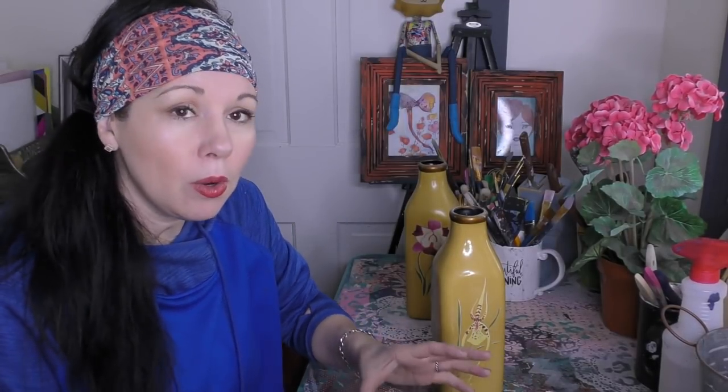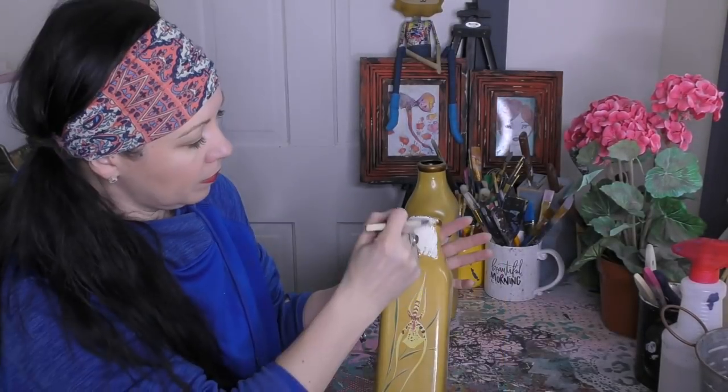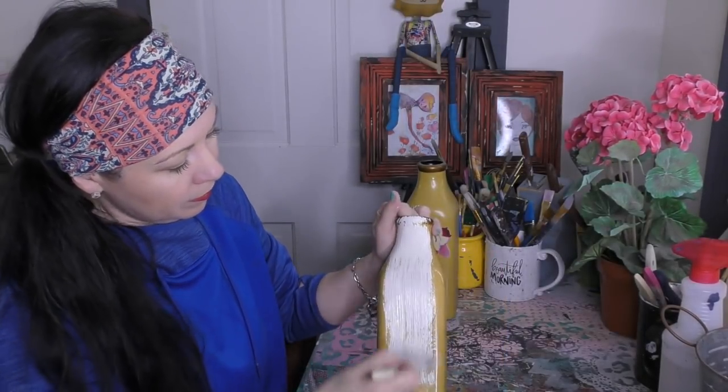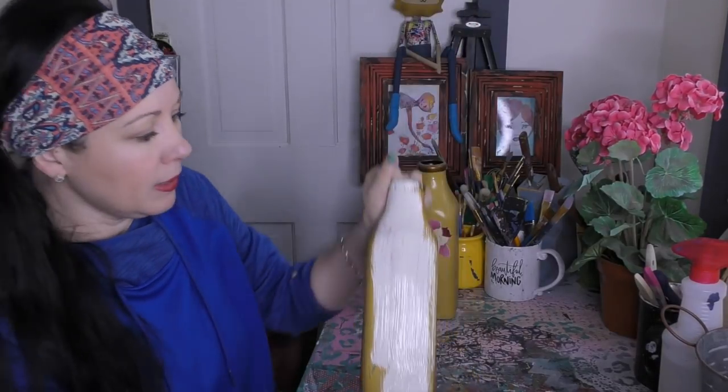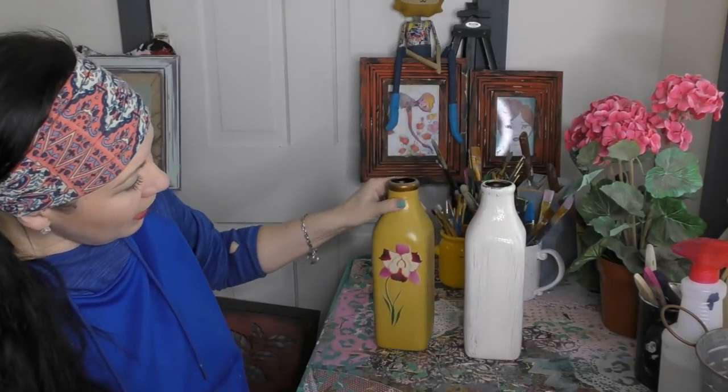I may allow a little bit of this yellow — what feels like a mustard color — to come through, so that's why I'm choosing to use my Chevy chip brush versus my all-over coverage brush. All the paint supplies I use here on my blog — you'll find a link below, or you can just go to junkmonkeypaint.com. Antique Lace is our creamy off-white color — it's just a beautiful cream color.